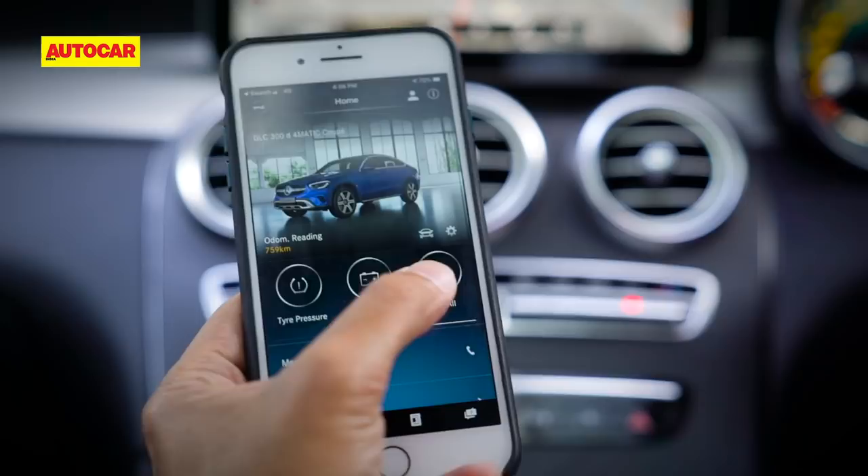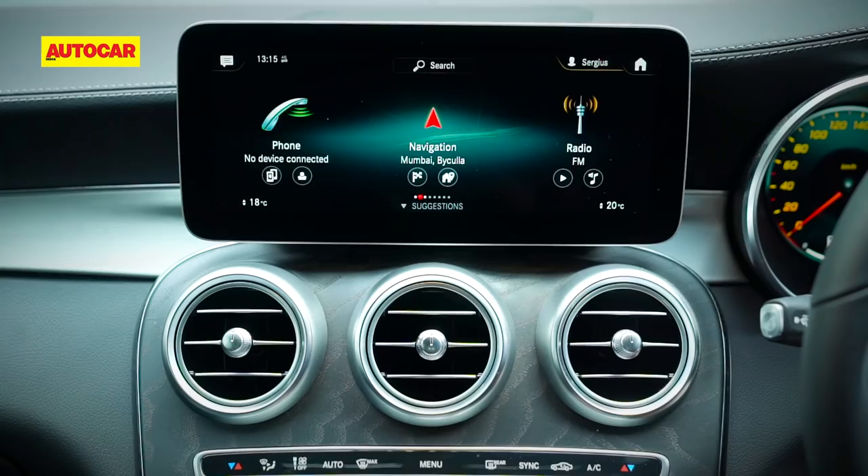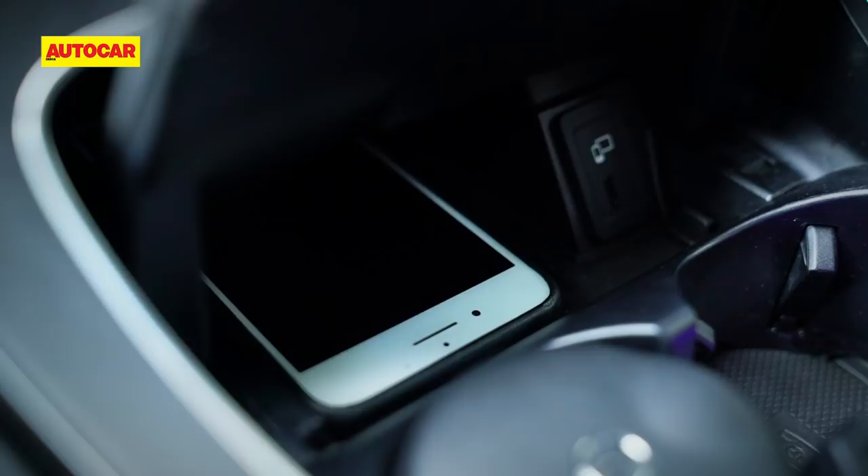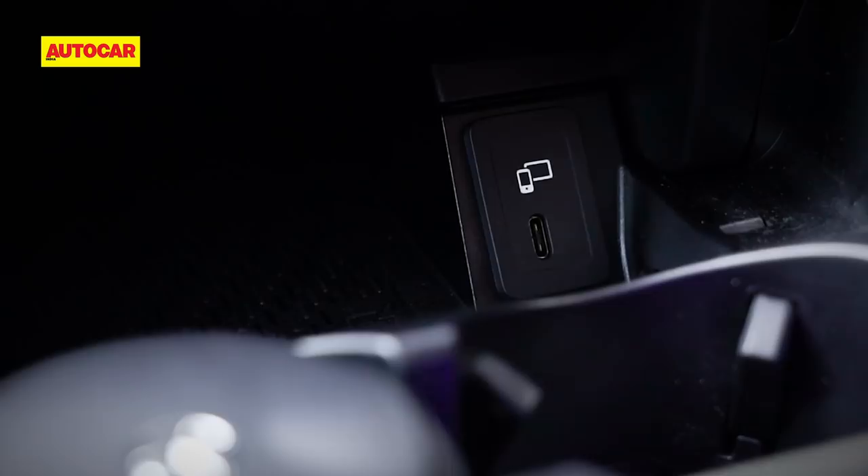The MBUX system also has an app that works with an eSIM onboard to give you the connected car experience. The system now has Android Auto and Apple CarPlay along with a built-in navigation system, and a small but welcome addition is wireless charging. Something that isn't great though is the reliance on only Type-C USB ports.